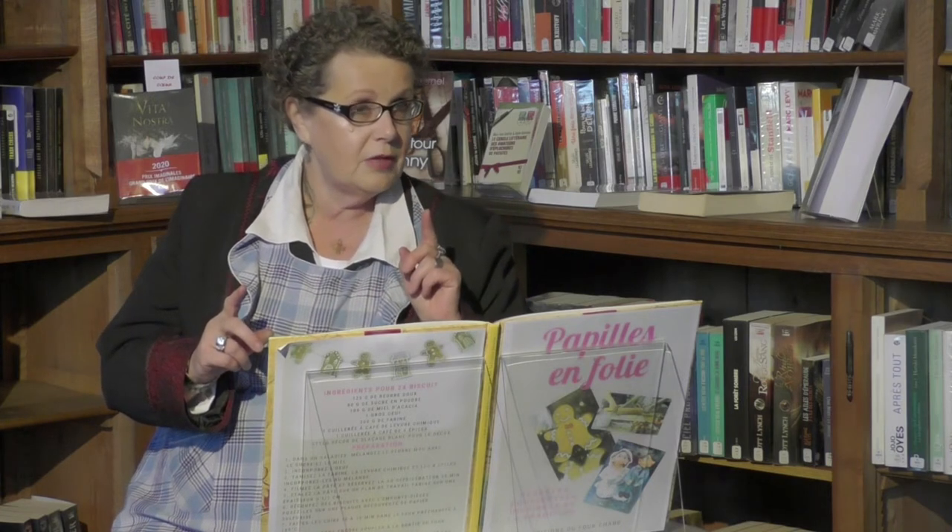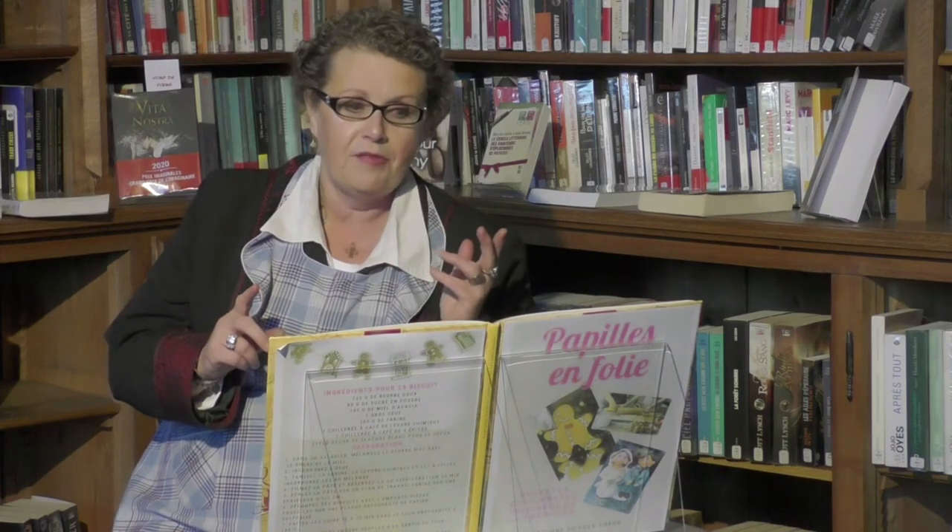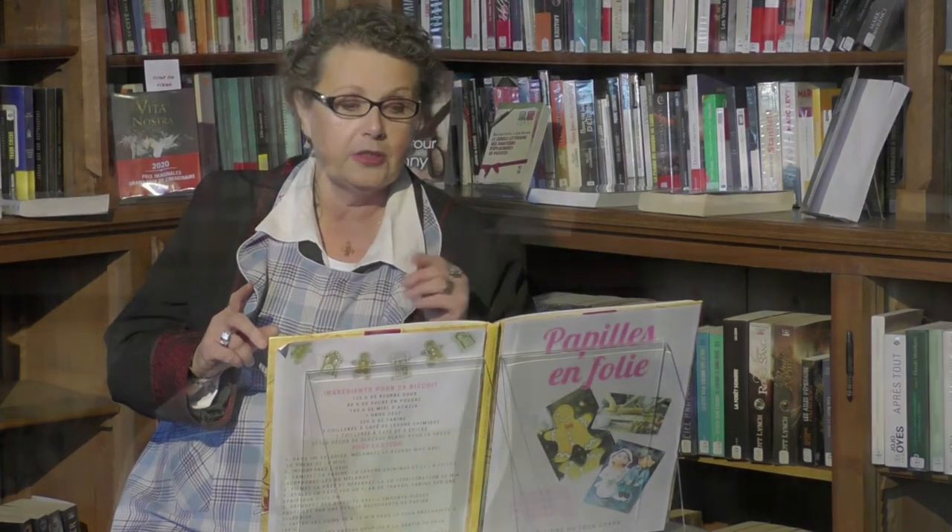Rappelez-vous que si l'homme est fait de terre, la femme provient d'une côte. Ne l'oubliez pas lors de votre prochain barbecue à la mode texane. Devriez-vous ou non doter votre homme d'un nombril ? Les experts de la méthode traditionnelle sont contre. Pour notre part, nous aimons lui en fabriquer un, car nous trouvons que cela ajoute une note finale.